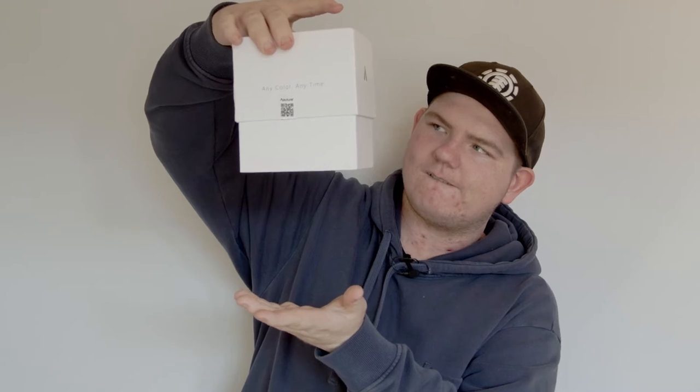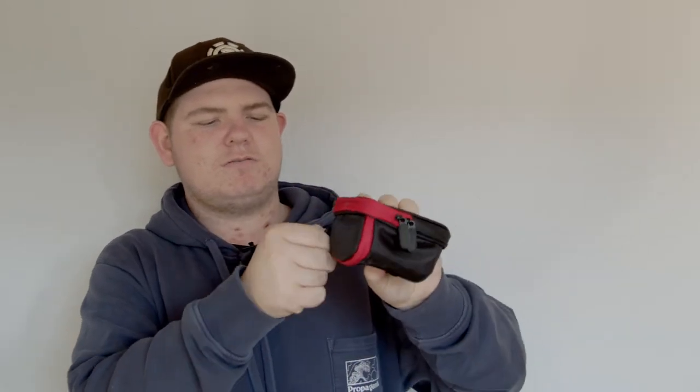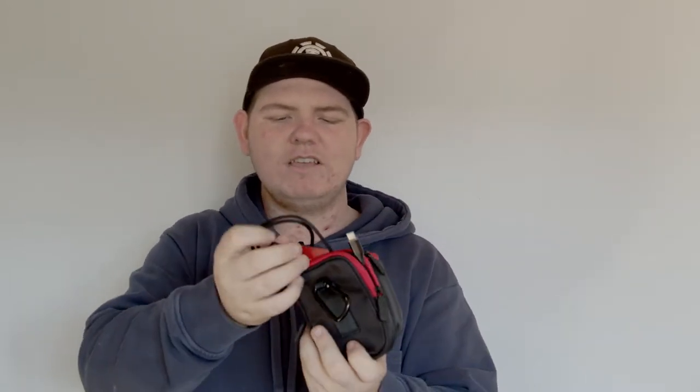Let's open it up. Okay, it's not in the box because I already took it out and I've been messing around with it. It comes in this amazing little carrying case, really good quality — good job Aputure. Let's open the back up first. We get a really, really good quality USB-C charging cable. It also comes with two adhesive Velcro tabs to attach the light to anything you want. And if we open up the light, we have this.